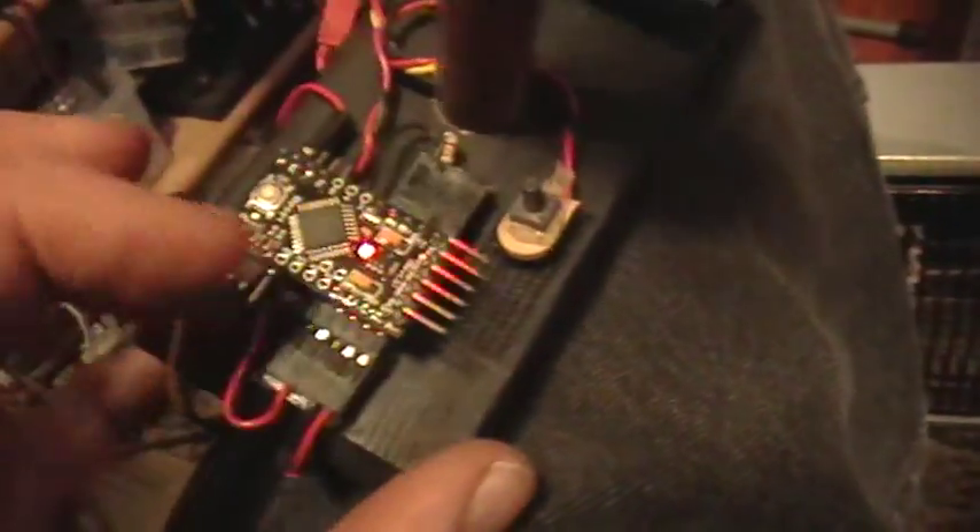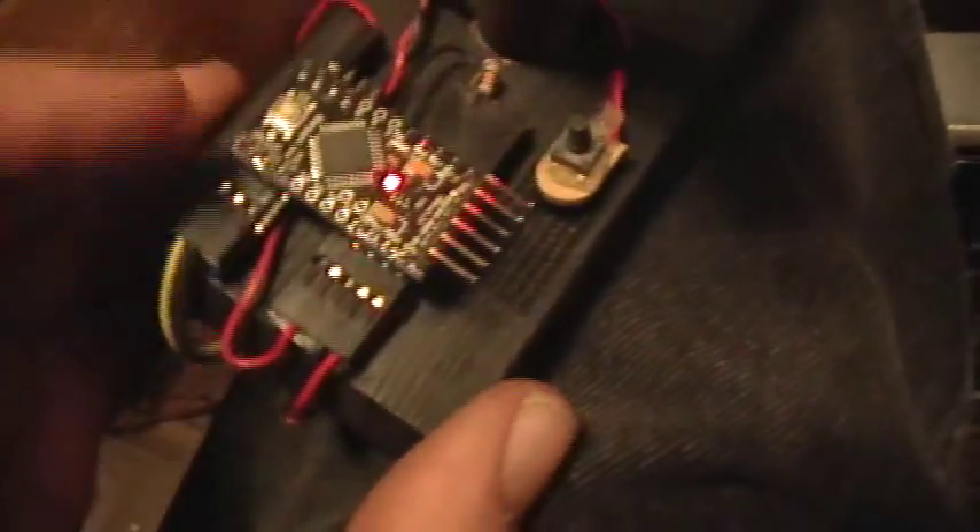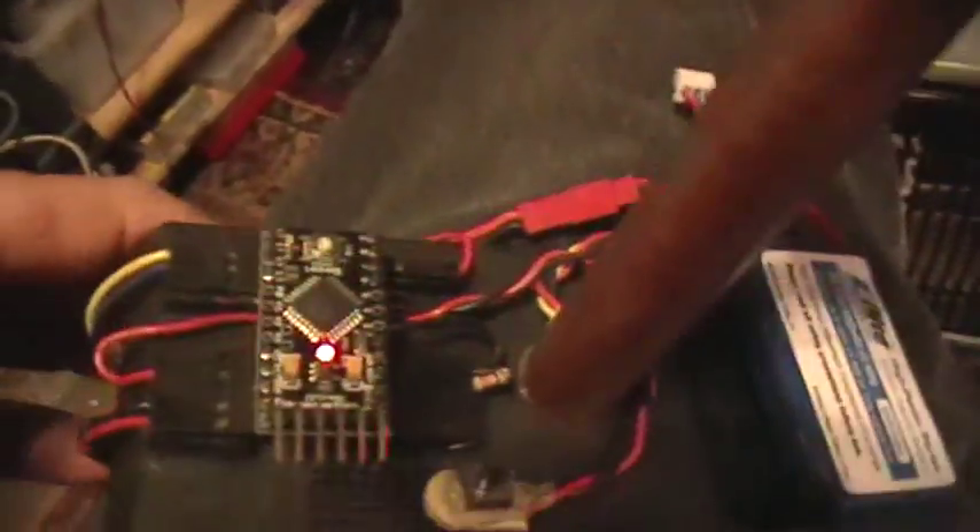You hook it up to an external programmer and you program your thing in there, and you only use the pins that are required. So the thing is smaller and will do everything that an Arduino can do. It's got the Atmel Mega 328 in it, but it's stripped of all the excess stuff you don't need, like the programmer, the USB port, and all the rest of that.